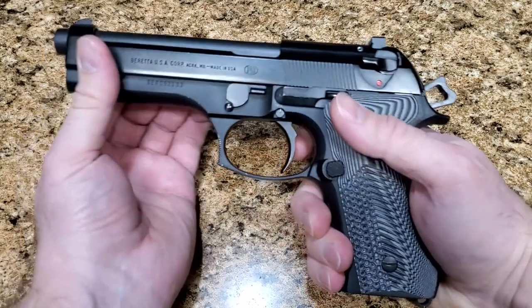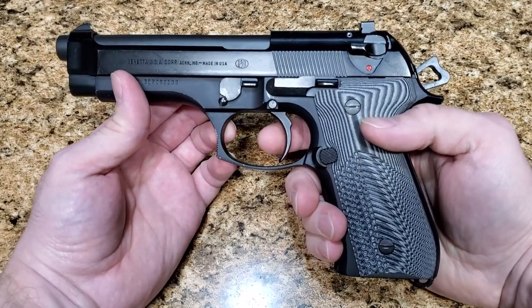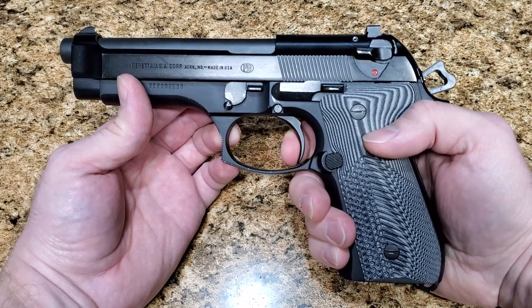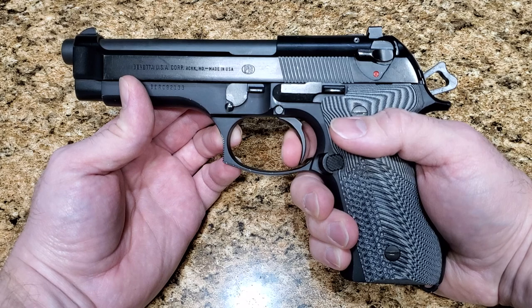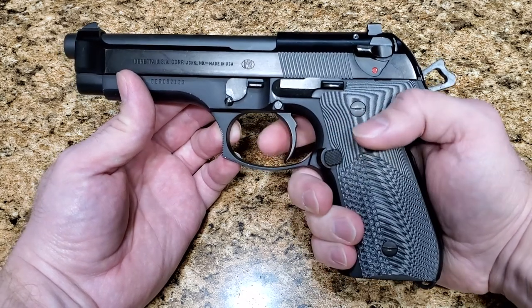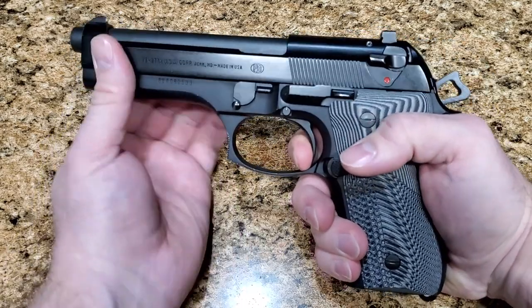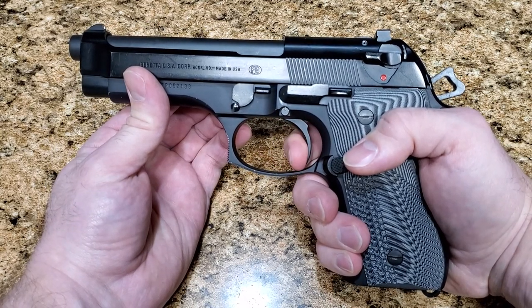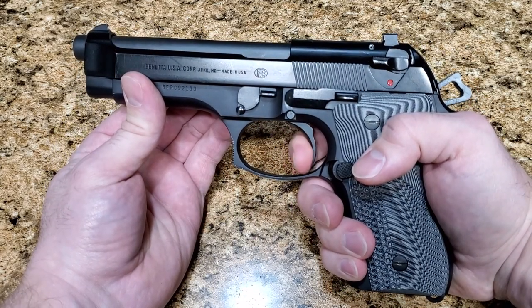The difference comes when it resets to single action. In single action, you have this long take-up, this long pre-travel that Beretta was talking about. It's not that big of a deal, but if you're wanting a really nice trigger, you want as little pre-travel as possible. So you have this long pre-travel, then the brake — which the brake is fine — but then you have a really long reset again and that pre-travel again.